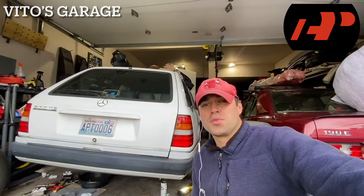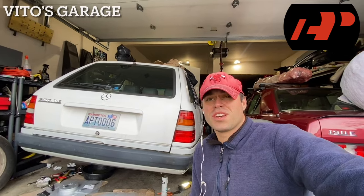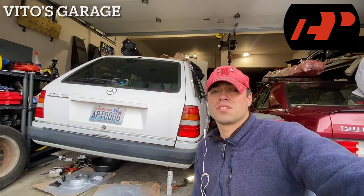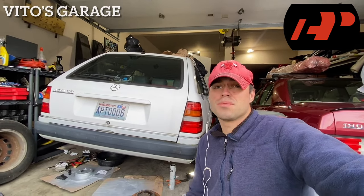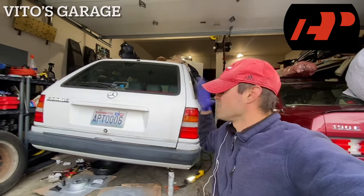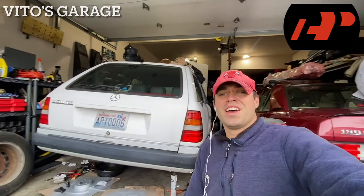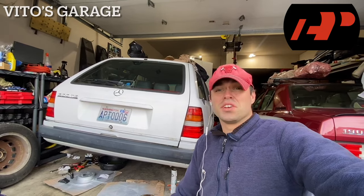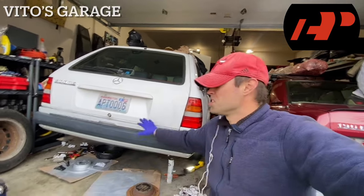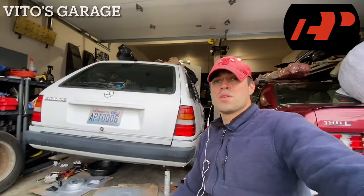I hope you enjoyed this video. Thank you so much for watching — don't forget to like, subscribe, and share this video with your friends. Don't forget to check out the A-Premium products linked up here and in the description box. I'm super excited to have the blower motor working. I love installing fresh parts on these amazing old school machines — these are the only cars worth putting love and time into.